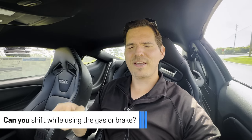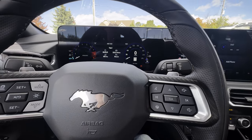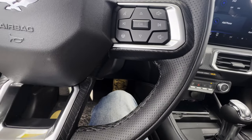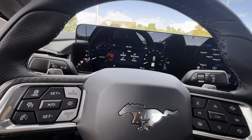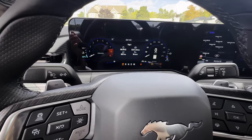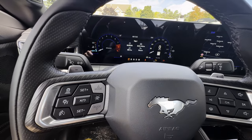Can you upshift or downshift with the paddle shifters while using the gas or brake? Yes, but it depends on the scenario. On the highway accelerating, you can keep your foot on the accelerator and press plus to go to a higher gear, or hit minus to drop a gear for a quick pass. With braking, you don't want to hit plus while slowing down — that doesn't make sense. You can hit minus while braking for added braking control, or take your foot off the brake and just use minus for engine braking.